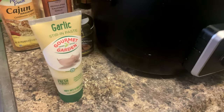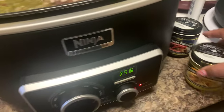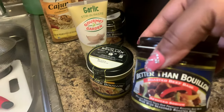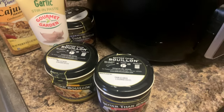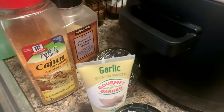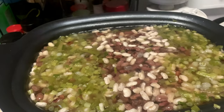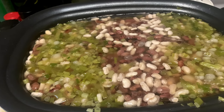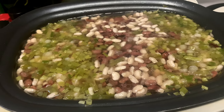Alright, so now we can go ahead and season it up. We have some garlic paste, and then I'm gonna mix the chicken bouillon and the beef bouillon together — when you mix these two they give it a deeper flavor, so they taste good together. We also have some cajun seasoning. We're not going to do too much up front because remember, you still have those turkey tails in there which have that salt content, so we just want to do a little bit for right now.